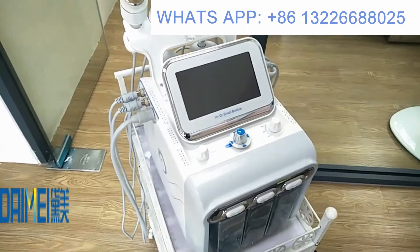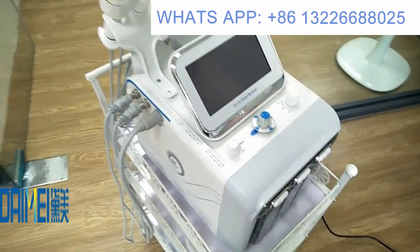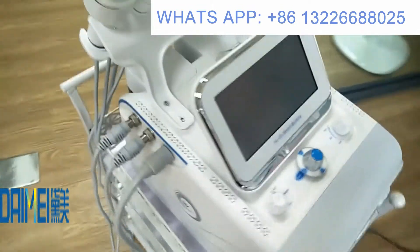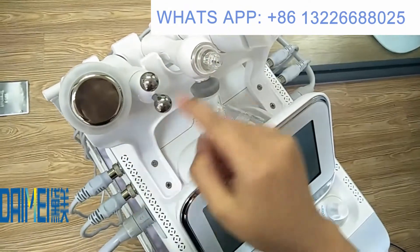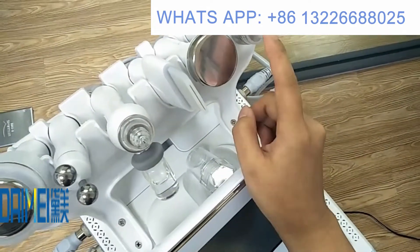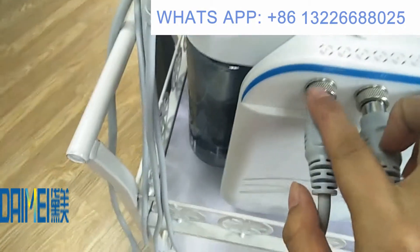Hello everyone, thanks for purchasing our oxygen hydrogen beauty machine. Today I would like to tell you how to install and operate our machine. Firstly, please make sure you have already received six handles: cold hammer, RF, skin sprayer, skin scraper, ultrasound, and hydro. You can see the handle names labeled on the machine.